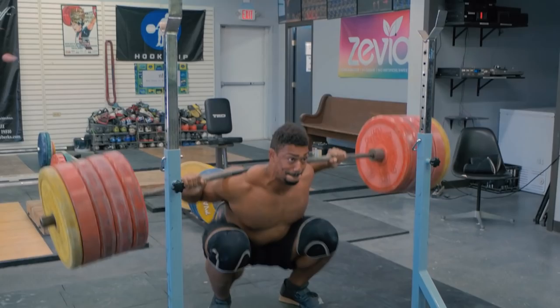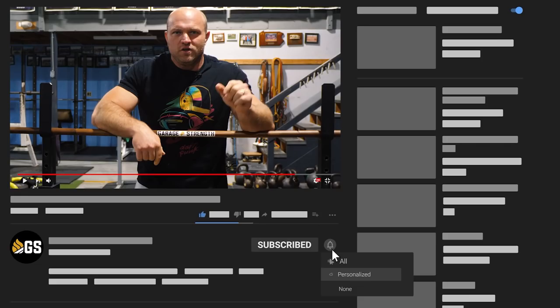What's up everybody? It's Dane Miller from garagerank.com, and if this is your first time to the channel and you're interested in learning about squatting, you want to figure out how your legs can get stronger and how you can be more explosive, make sure you like, subscribe, and ring that notification bell so we can help you become a beast.